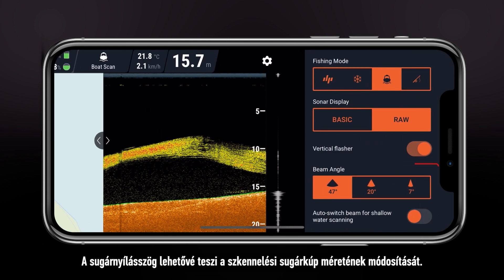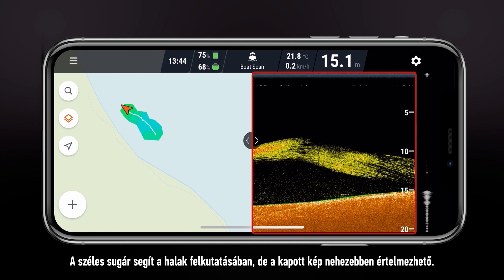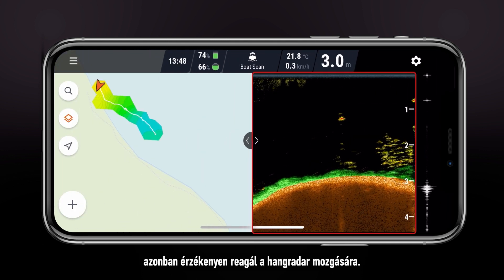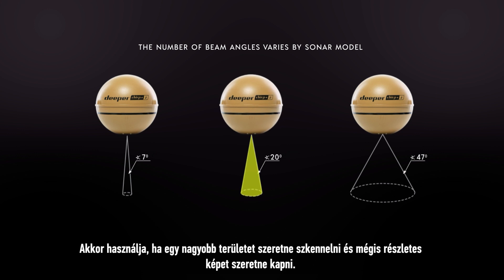Beam angle allows you to change the size of the scanning cone. Wide beams are good for finding fish, but the image is harder to read. Narrow beams are more accurate and provide a very detailed image, but are sensitive to movement of the sonar. The medium beam is a good middle ground between narrow and wide — use it when you want to scan a larger area but still want to have a detailed image.